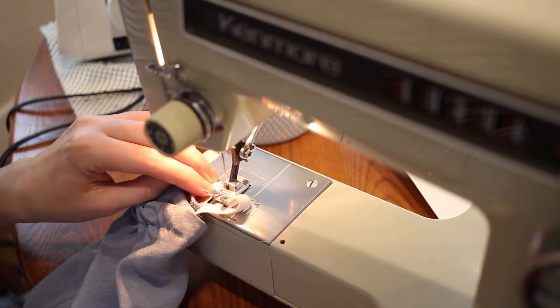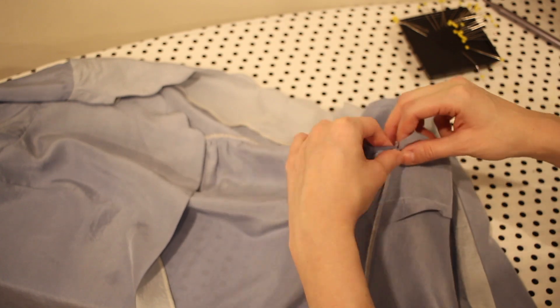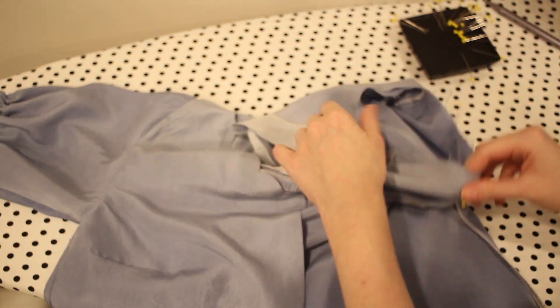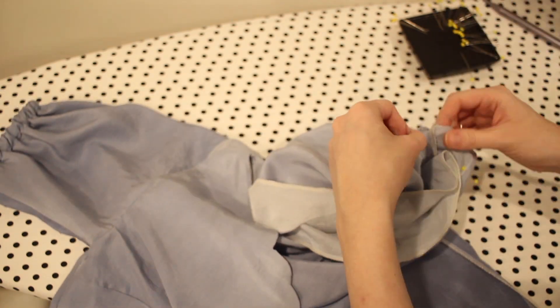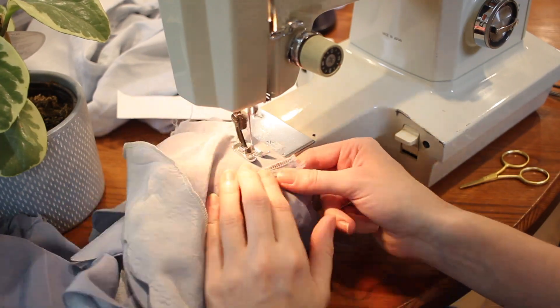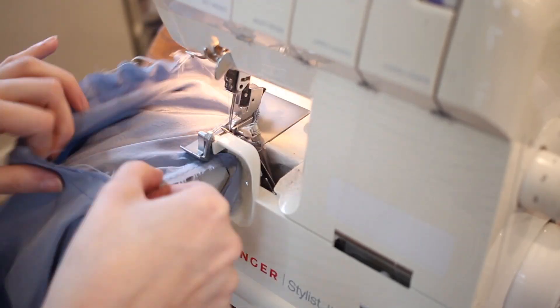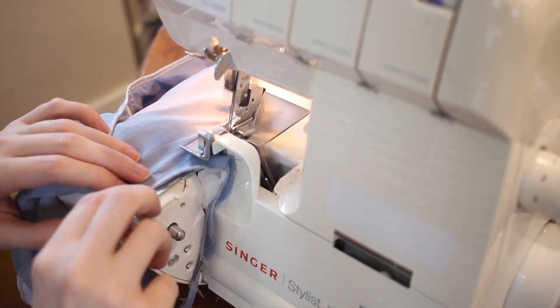I overlap the pieces of elastic, making sure it's not twisted, then stitch it down with a zigzag stitch — going back and forth to keep it really secure. The sleeves are now done. I'm pinning each sleeve into the armhole with right sides together and stitching it down with a 5/8-inch seam allowance, then serging off the edge. A lot of 5/8-inch seam allowances and serging on this project!